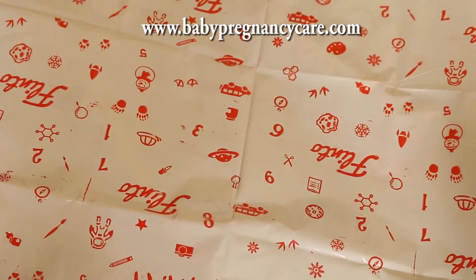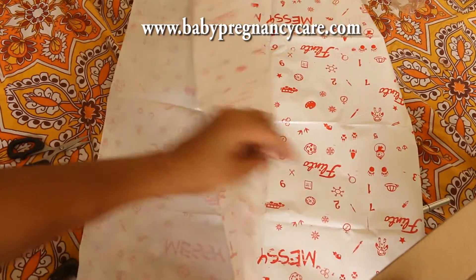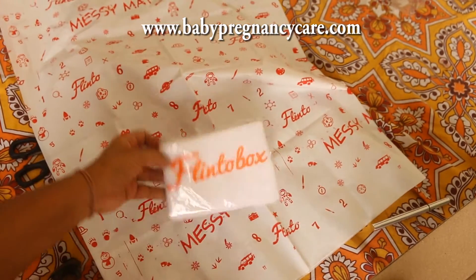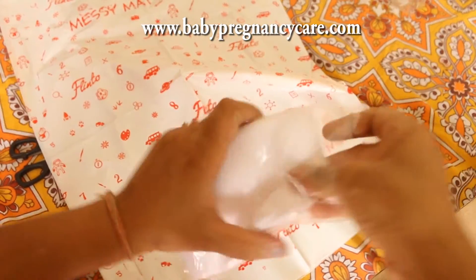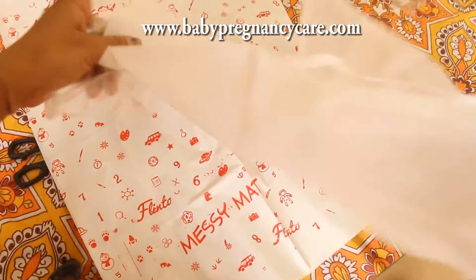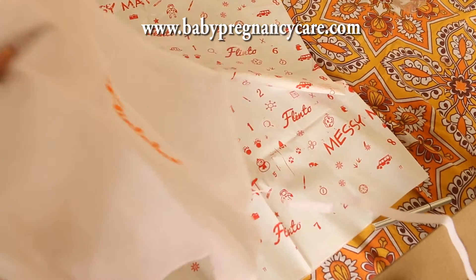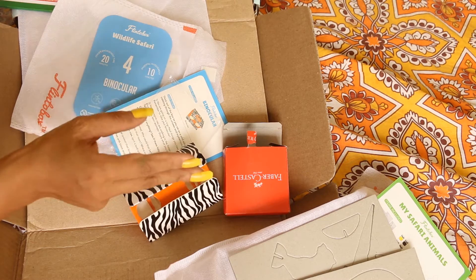There's also a messy mat on which kids are supposed to play. Overall, this is the April box and it is a very good and very useful box. At around 600 rupees, I think it is pretty worth the price.